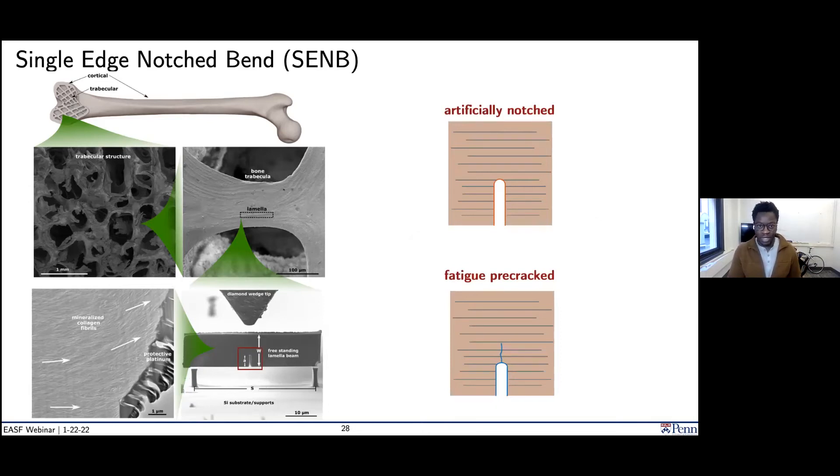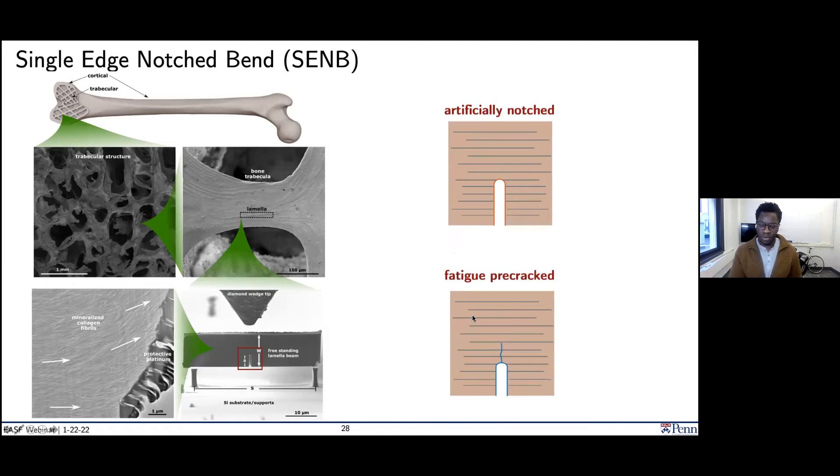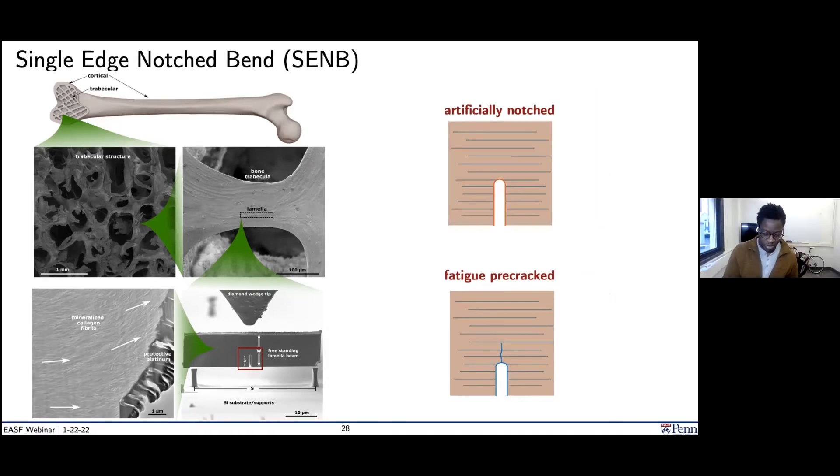I know it's the morning and Zoom seminars can be easy to drift off, so let me engage the grad students in the audience. I'm setting up two experiments: one with an artificially imposed notch using the focused ion beam — with lines indicating the orientation of collagen fibrils — and another where we've applied an oscillating load to induce a fatigue pre-crack. The fatigue pre-crack is the ideal situation because we're interested in resistance to a pre-existing, physiologically-formed crack that is atomically sharp. Hypothesize in the chat: which one do you think will measure a higher fracture toughness?